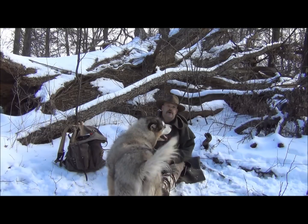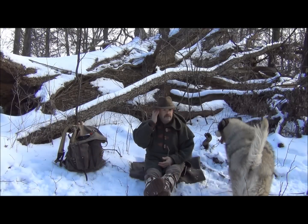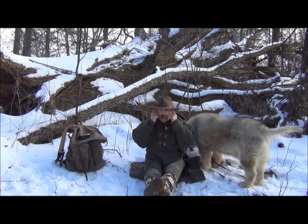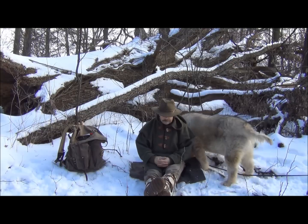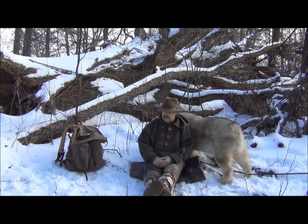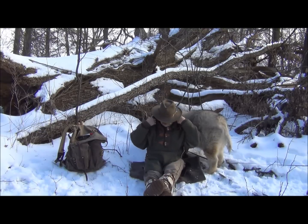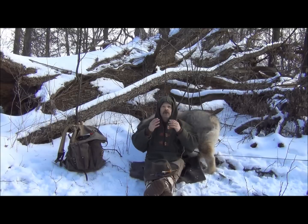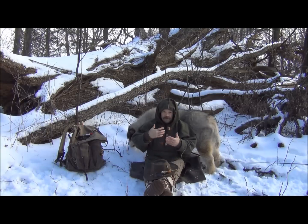One thing you have to think about is different things that you're wearing or using on your body at the time. A good example of this is if you have eyeglasses on — even metal frame sunglasses — and they're up against your body and they get cold, you run the risk of actually getting frostbite along where the eyeglass metal touches your skin. That's why I like deep hoods. When I made this blanket shirt, I put a very deep hood on it so that I can wear it down over the top of my face and walk into the wind if I have to, because wind is a major contributor to frostbite.